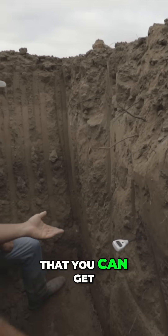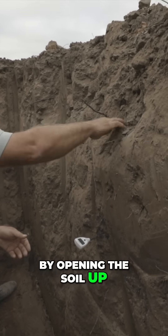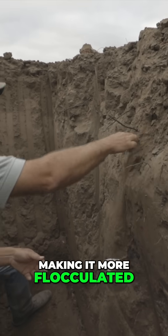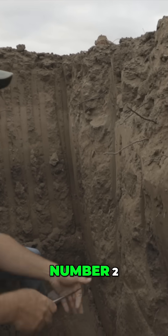The three ways that you can get away from nitrogen: one, by opening the soil up, making it more flocculated so that the air can get in with the nitrogen.